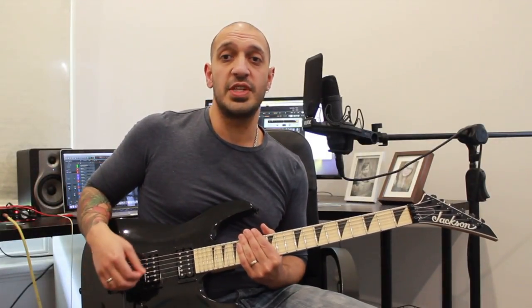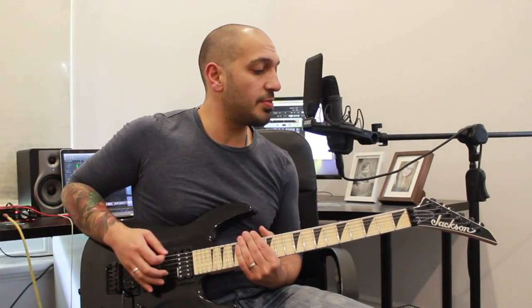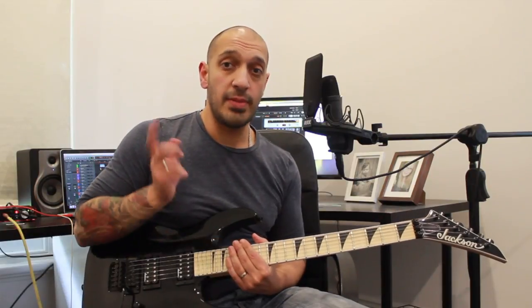Alright guys, before we get too excited for this particular song, Children of Bodom are in drop C tuning which goes C, G, C, F, A, D. So get yourself in tune and we'll get started.